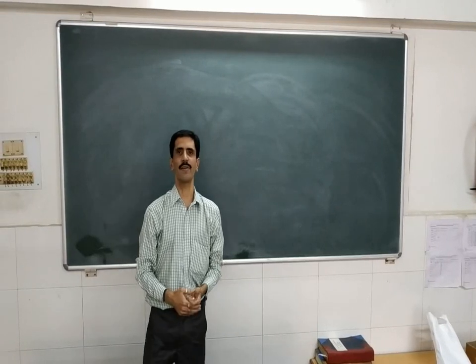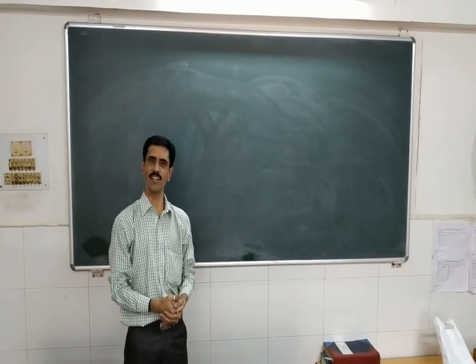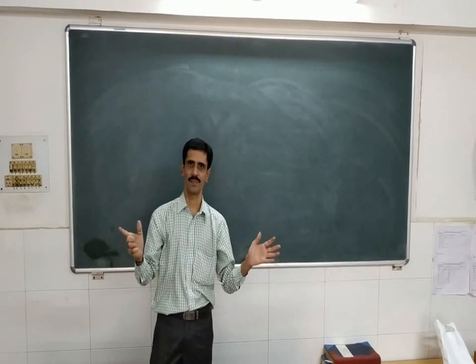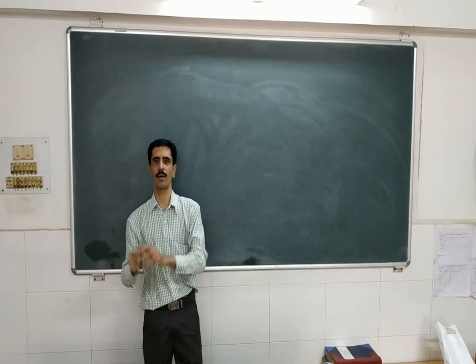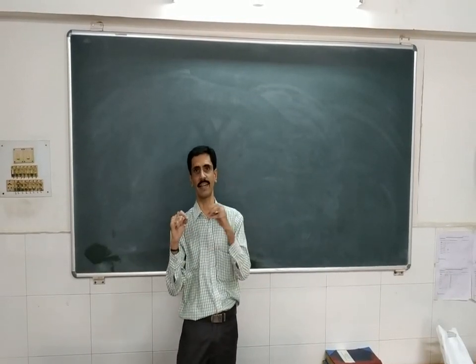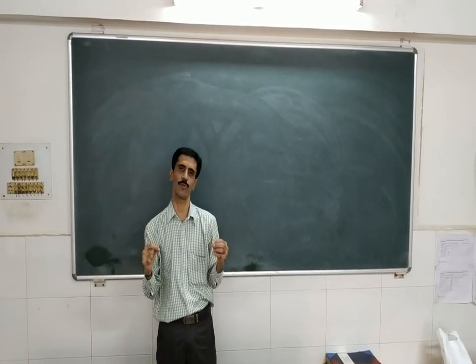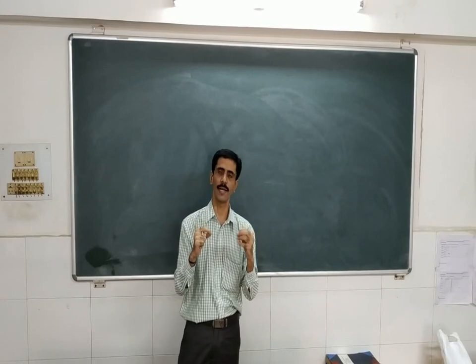Hello my dear friends, welcome back to today's very good session. In this particular video, it is something different — different in the sense that we are always considering the theoretical approach, but now we are going to consider the practical part. In this particular video, I am going to discuss with you the preparation of an inorganic complex.